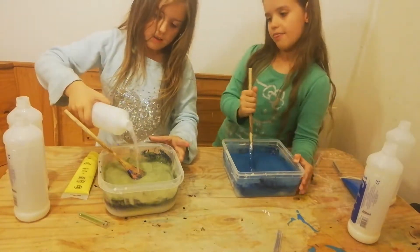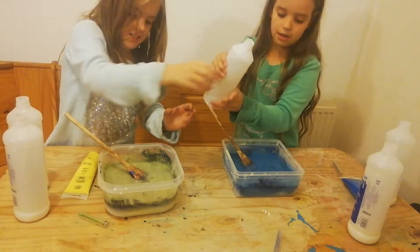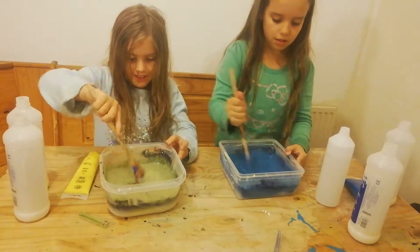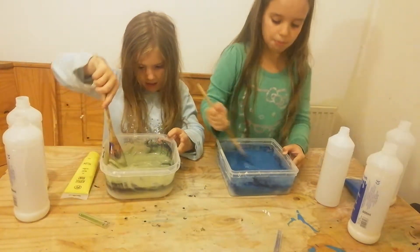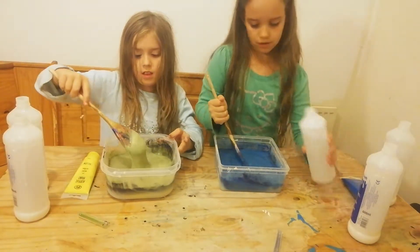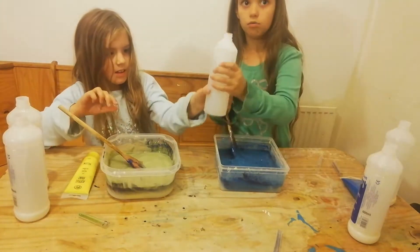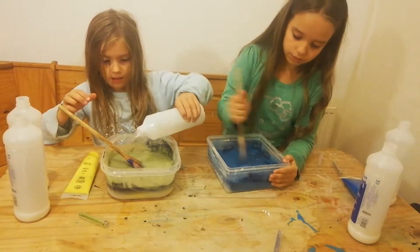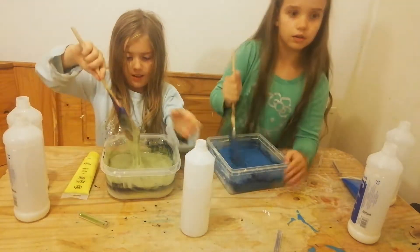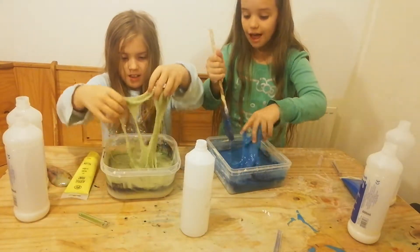Now it's time for Bella to add the activator. That's enough. Okay, that's good — now mix. Now mixing. Okay, I'm going to add a bit more activator. This is actually really working! I'm just trying to put my hands in — me too. This is actually turning into slime, isn't it Bella?